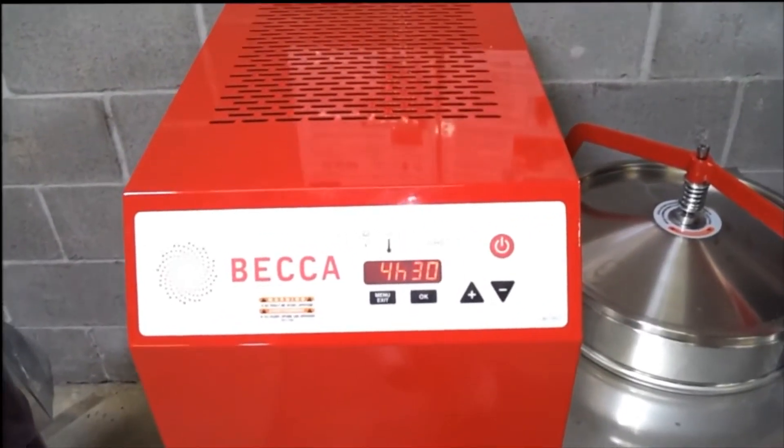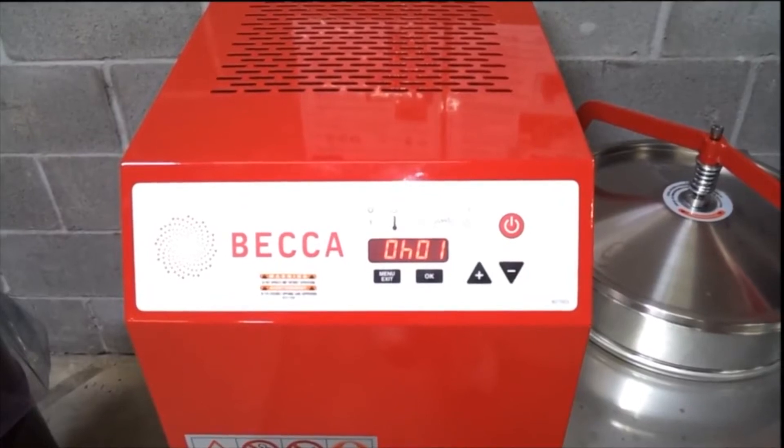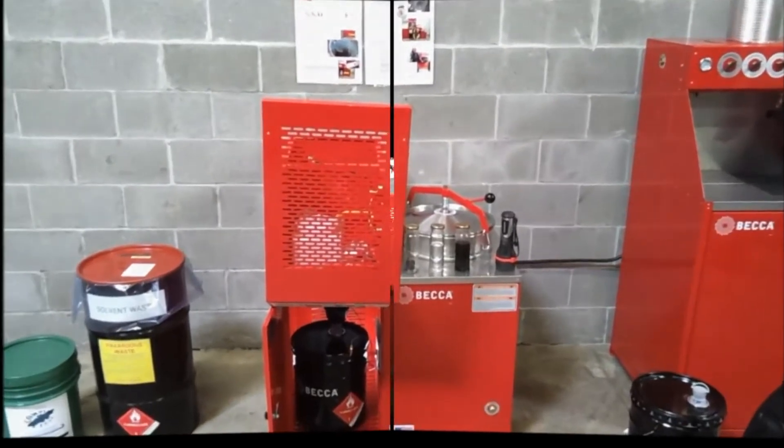The system display will scroll through set temperature, set time, and elapsed time, and will continue to do so during the entire recycling process.